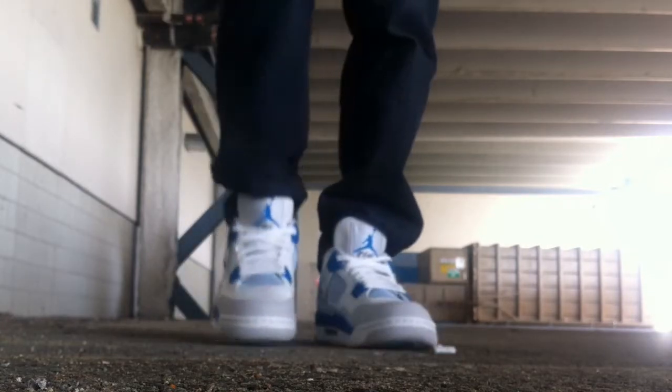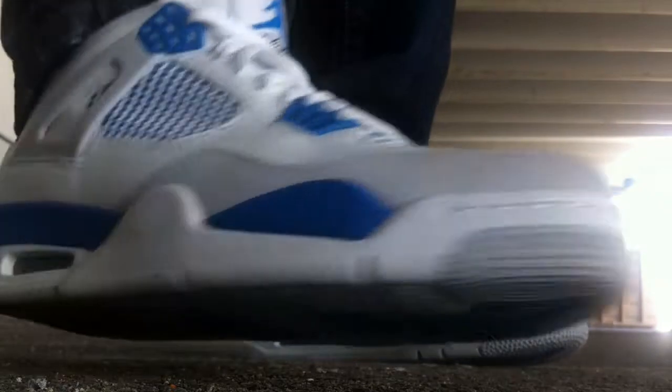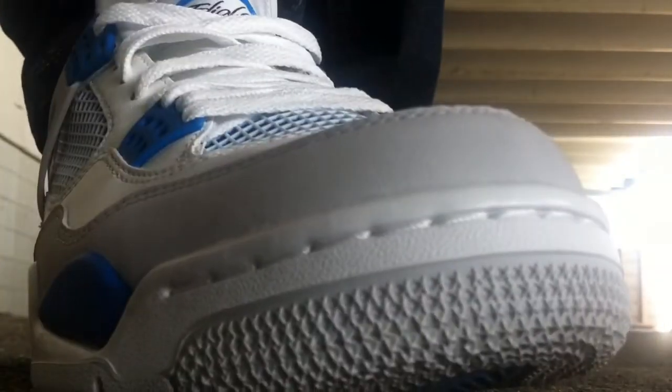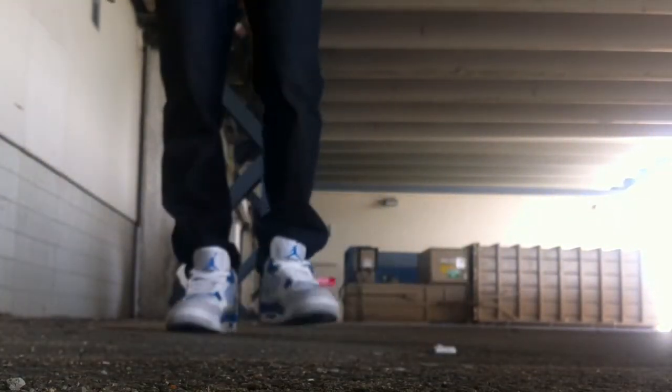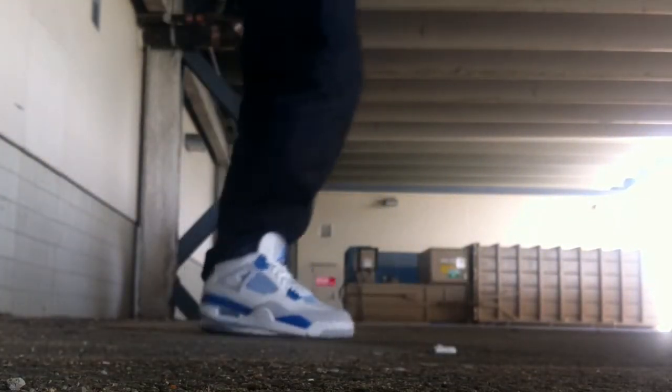I look to wear these all summer, all the time. Not going to be too worried about getting them beat up. Get your close look right there at the toe. Definitely a nice shoe and it is very comfortable — more comfortable than the white cement.